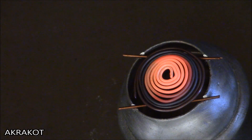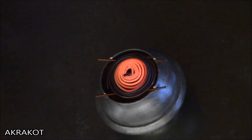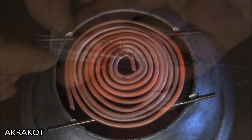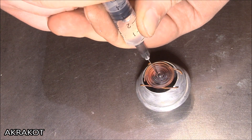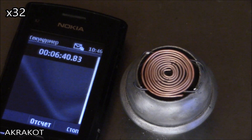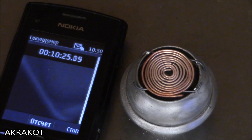The duration of the reactor depends on how much the fuel chamber is filled with acetone. The hotter it is, the more intense the reaction, and the faster the fuel is consumed. Let's look at how long it will work from 3ml of fuel. To be continued...